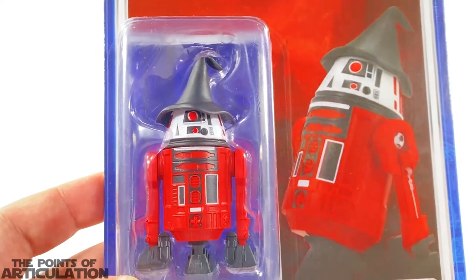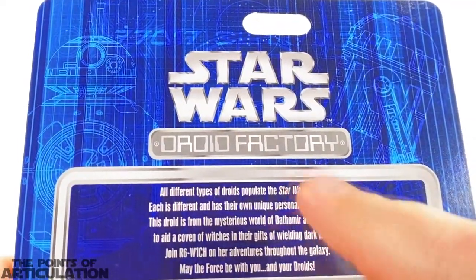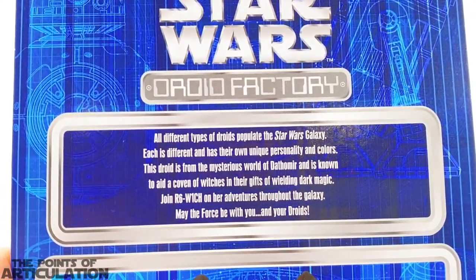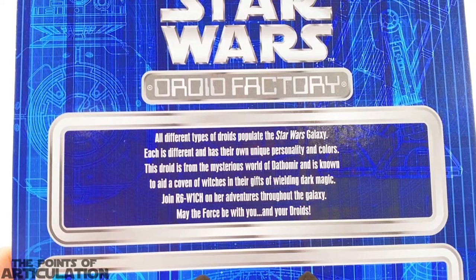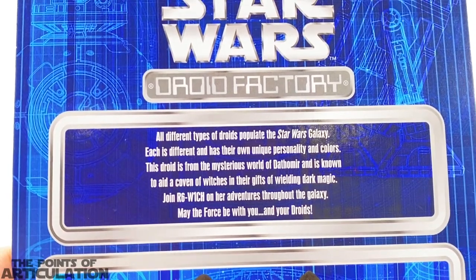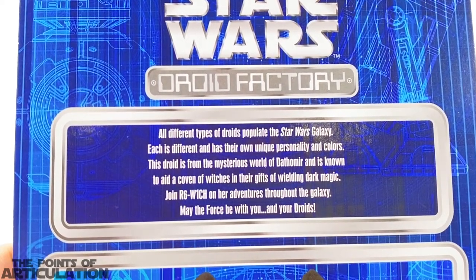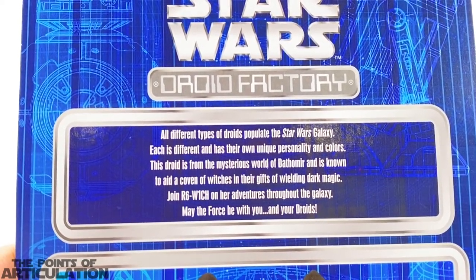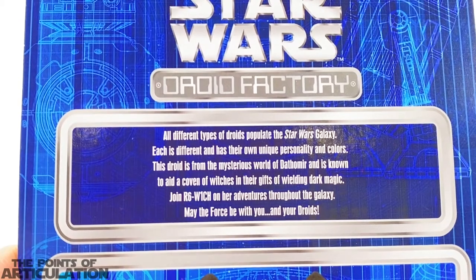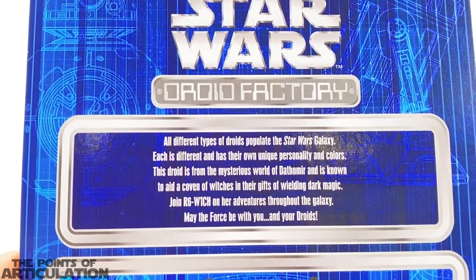That's right, I did say 'she,' because on the back — where we have that cool schematic with some of the language up there and 'Star Wars Droid Factory' — we have a brief write-up: 'All different types of droids populate the Star Wars galaxy. Each is different and has their own unique personality and colors. This droid is from the mysterious world of Dathomir and is known to aid a coven of witches in their gifts of wielding dark magic. Join R6-W1CH on her adventures throughout the galaxy. May the Force be with you and your droids.'